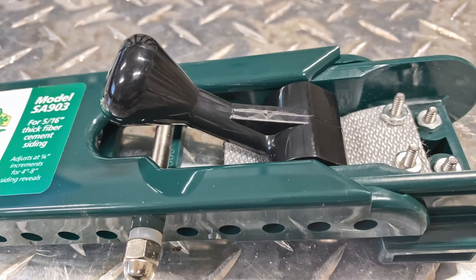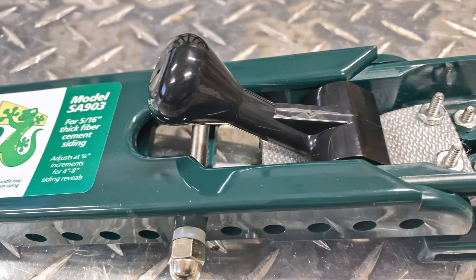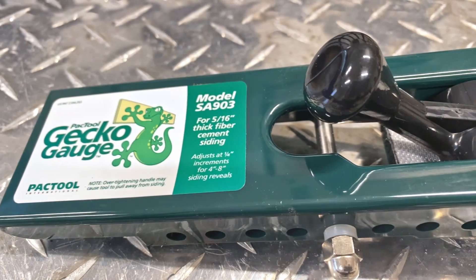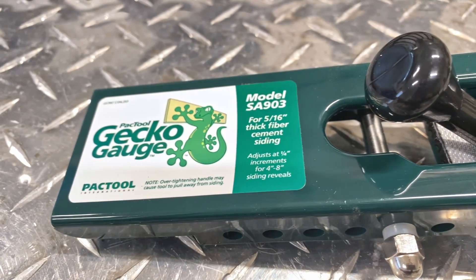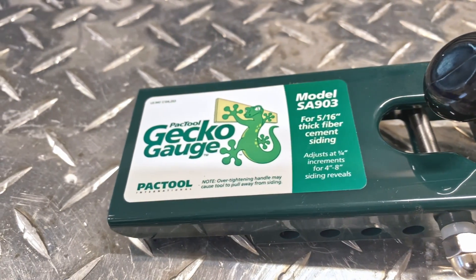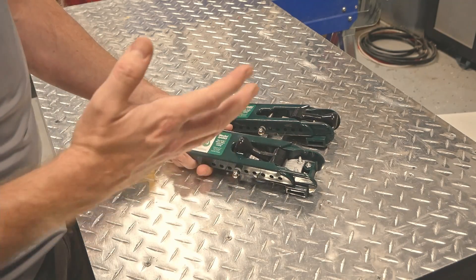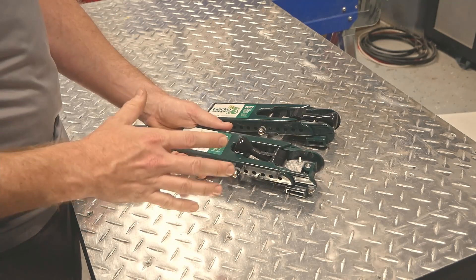The one thing you need to pay careful attention to when purchasing is the model number. This is the SA-903, which is correctly sized for 5/16th fiber cement. If you are using another product — LP Smart Side, for example — these would not work. These Gecko gauges are sort of the definition of a specialty tool.